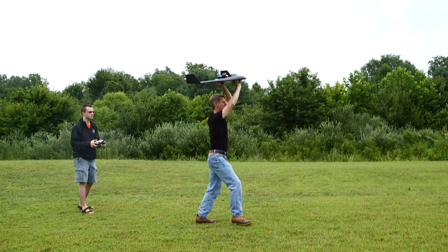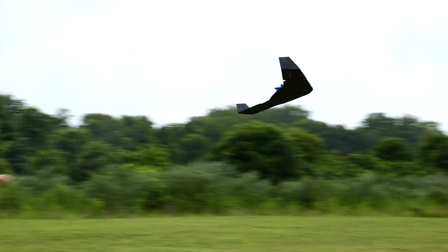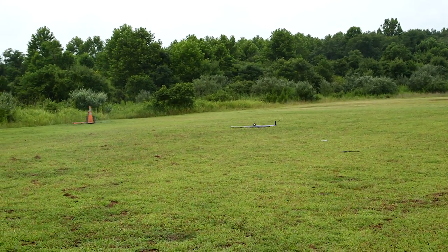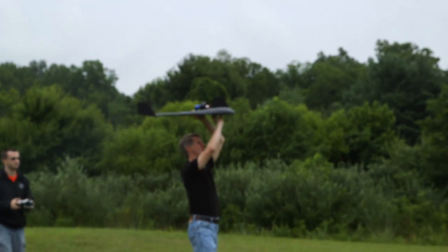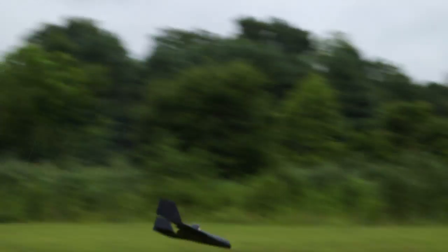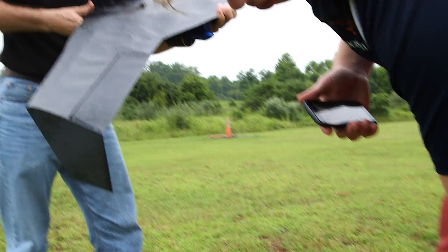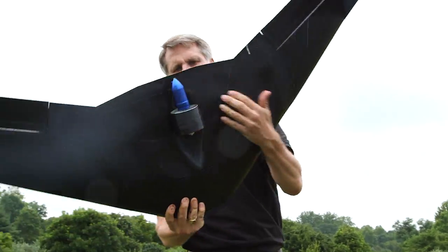Three, two, one! Three, two, one! It's taking a beating though.